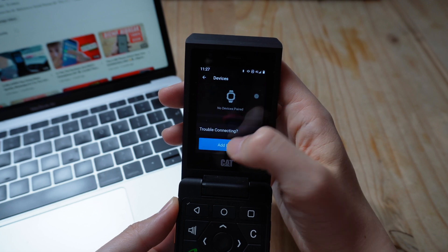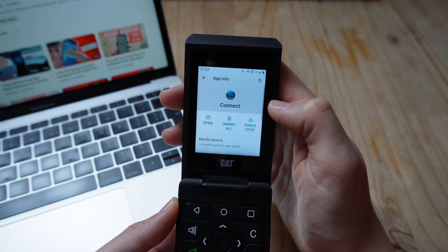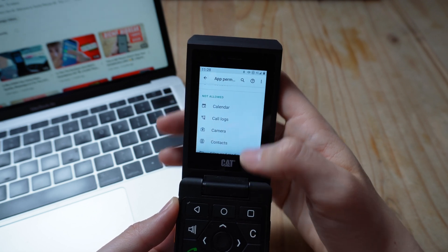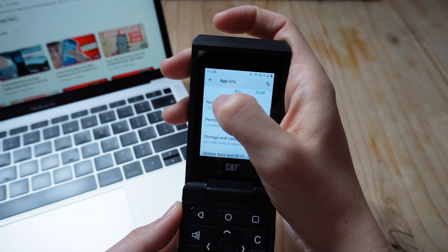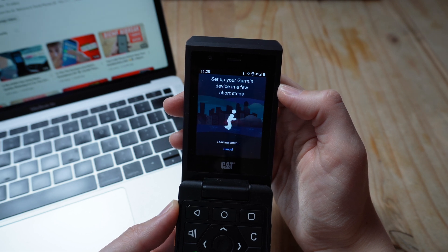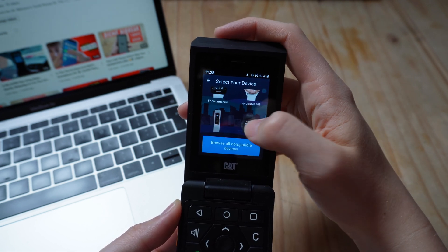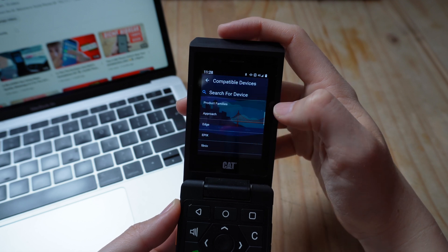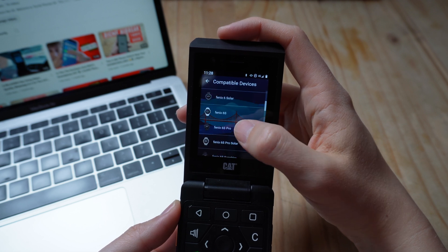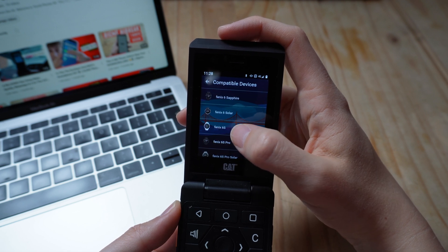I clicked Add Device and searched through the entire list. I've kept this in near real time so you can see what I had to do. I had to hop into permissions to turn on location settings to allow it to be on the entire time. This then seemed to allow it to work. I scrolled down to showcase the list of all the devices — you can go into More Devices and search through even more. I'm looking at the Fenix 6S, so I found my device and clicked the one that suited mine.